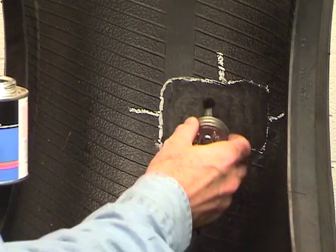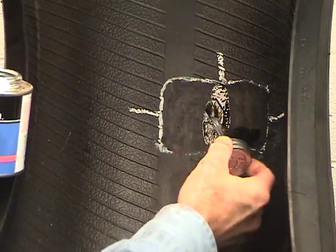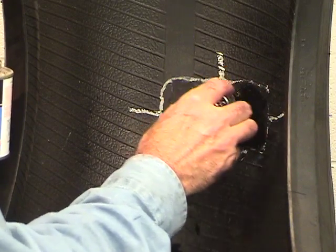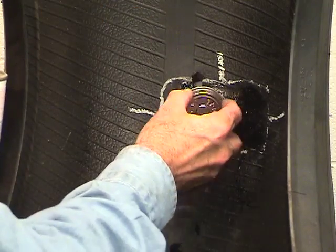Apply an even coat of patch rubber fast-dry self-vulcanizing cement to the buffed area. Allow the cement to dry until tacky. Never use blow dryers, compressed air, or heat lamps to facilitate drying. Drying time is affected by temperature and humidity.